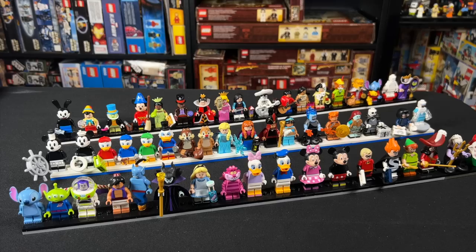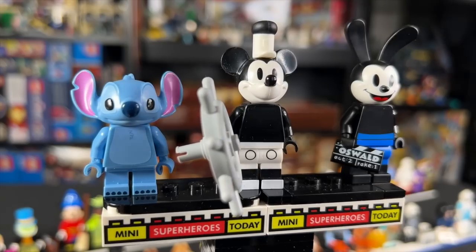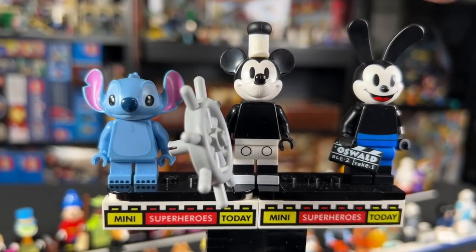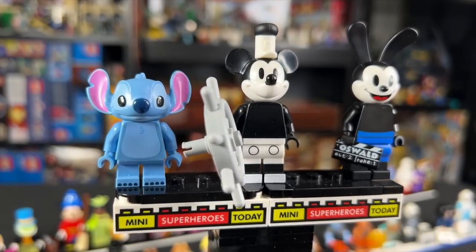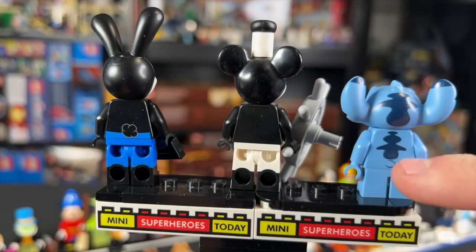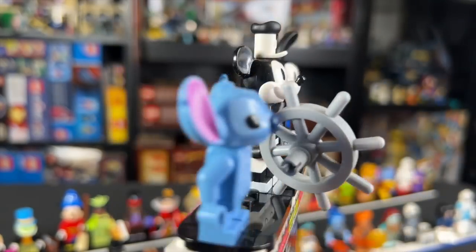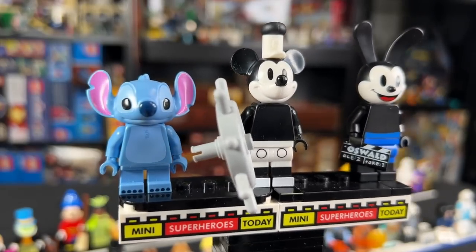Up first, we have the first minifigure from each series — Series 1, Series 2, and Series 3. For Series 1, we have Stitch. He had a brand new head mold, which is cool. I like the toe printing, and it's really funny that he got a tail printing on the back as well, with great printing on the back of the head. All in all, a solid entry into the first CMF series for Disney, and very cool.